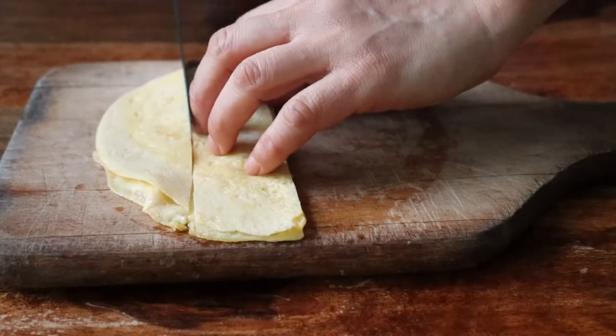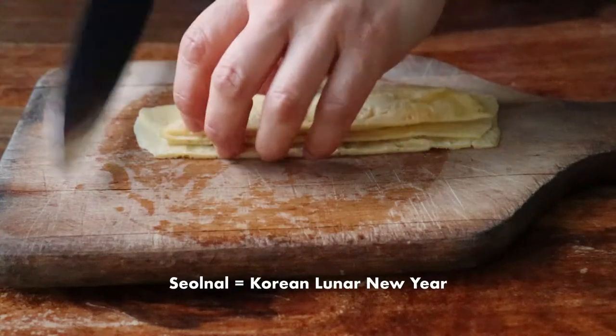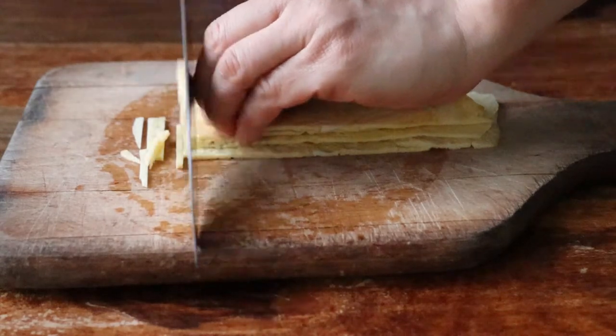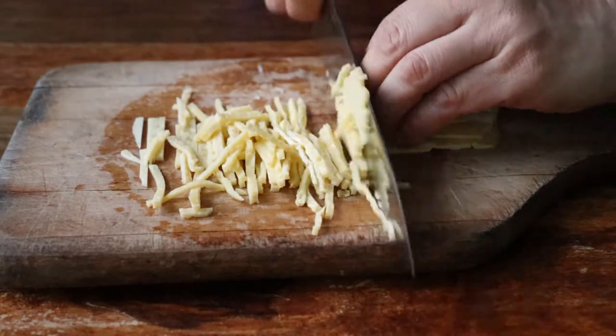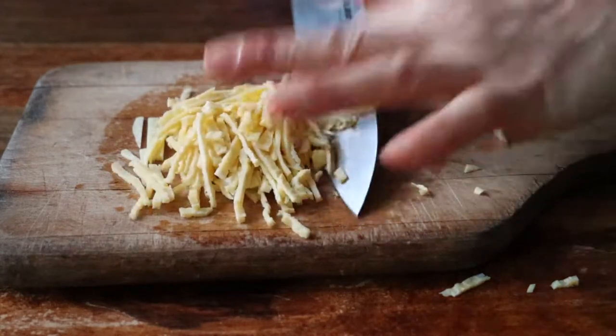A word of note about this dish: Koreans usually eat 떡국 to celebrate the Lunar New Year called Seonnal, which takes place sometime between January and February. But being Korean American, my mom always made 떡국 on the Gregorian New Year's Day, and now it's become a tradition for me and my kids as well.